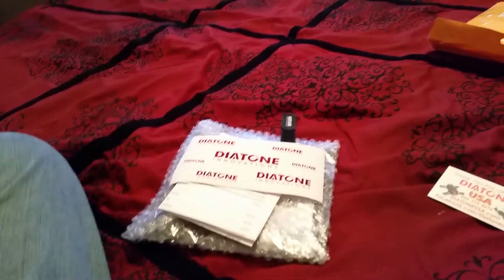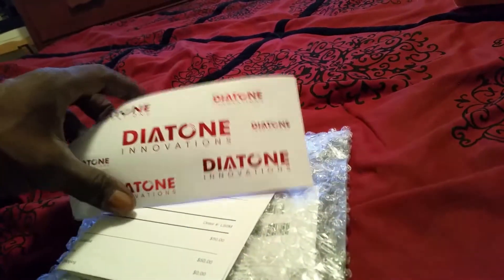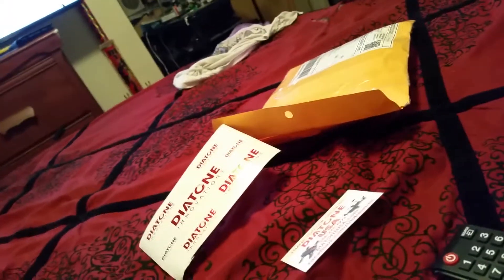Alright fellas, just got home, checked the mail, got some stuff in from Diatone. Pre-ordered their new frames — the Tyrant 180, or however you want to pronounce it. Got some stickers and a Velcro strap. Florida is shipping out two of them but hey, it's all right. Let me undo this thing.